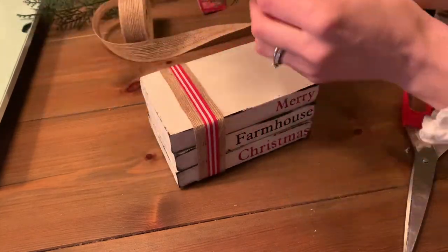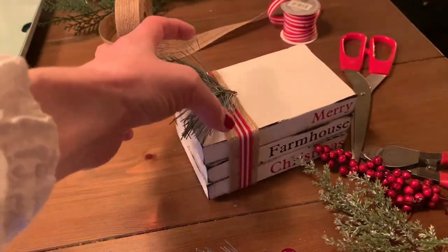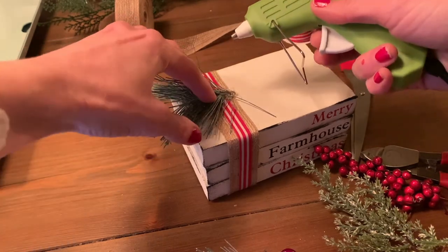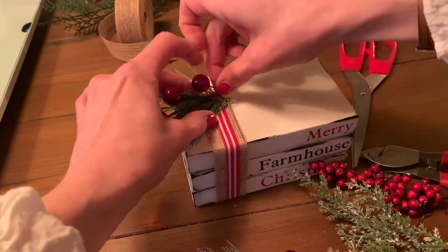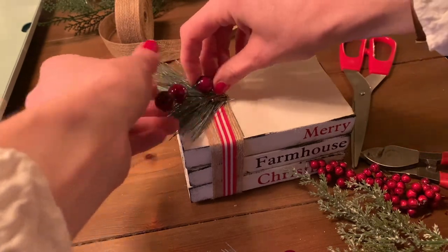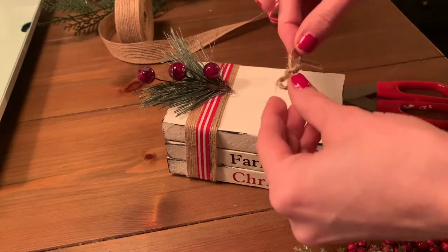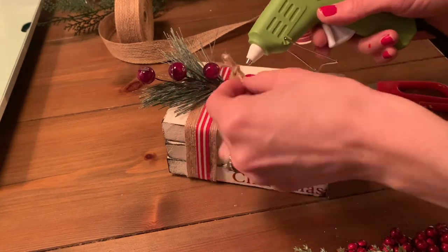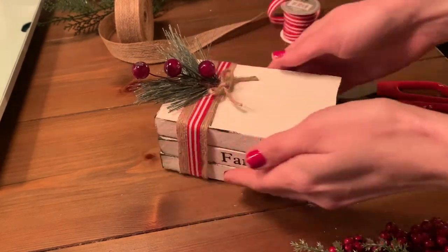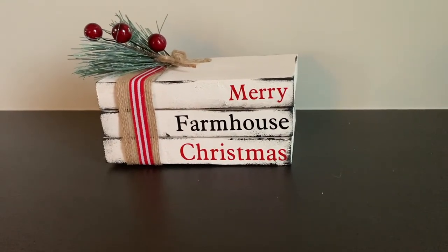Then I want some greenery. I have this pick that I picked up from the dollar store in Sweden, with some greenery and some red berries, and I'm just going to hot glue it on top of everything. I'm hot gluing it and letting it sit for a while, then I'm taking these berries and hot gluing them on top of the greenery. I've also done a little shoelace bow with some twine and I'm putting it on as just the finishing touch. Here is how it looks and I think it looks very very gorgeous — what do you think?